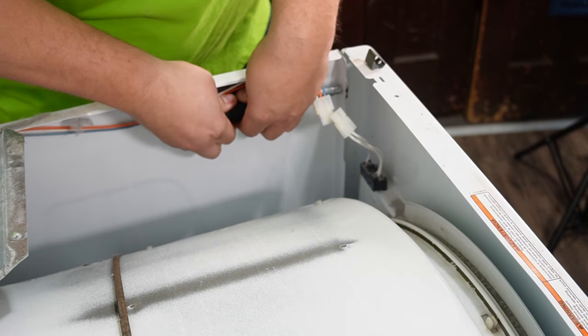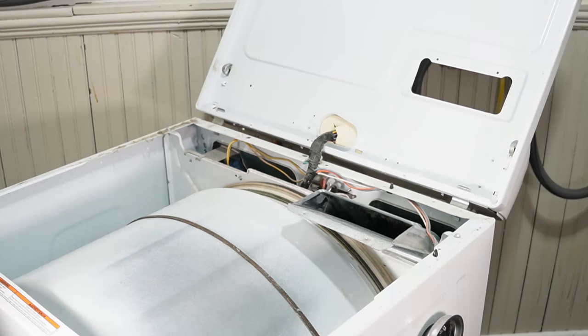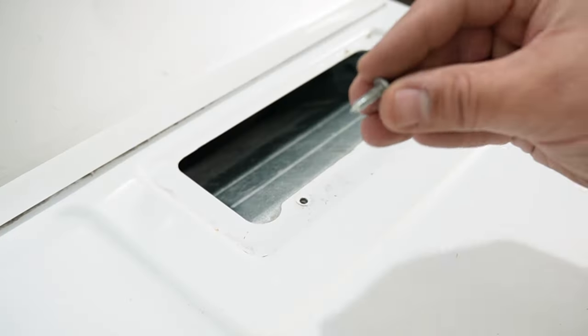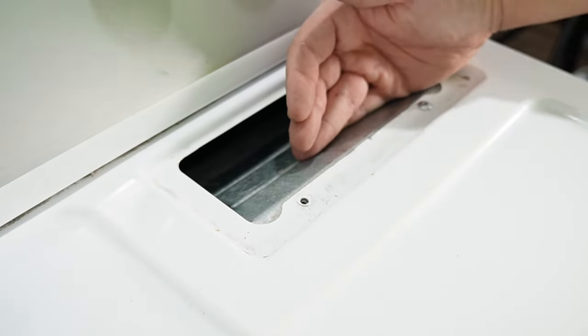Once this is done, put the wire harness back together to the door switch and you're essentially done. Gently put the lid back down on the dryer and ensure the front clips snap into place. Then put the screws back into the lint filter blower housing and you're done. Hopefully everything is fine.